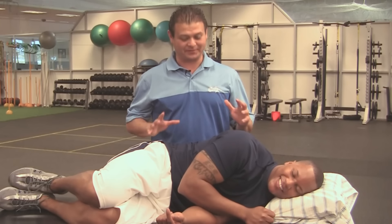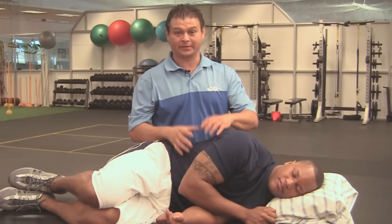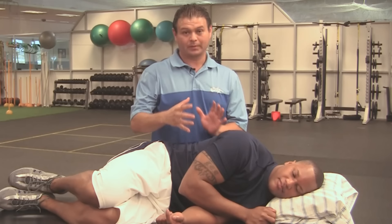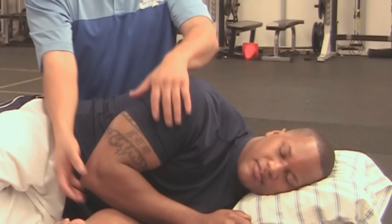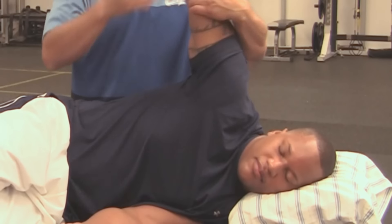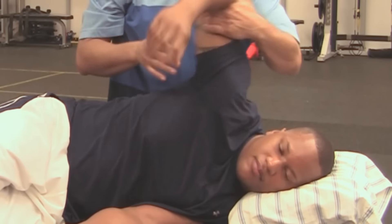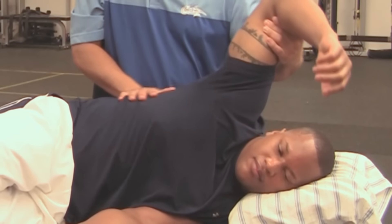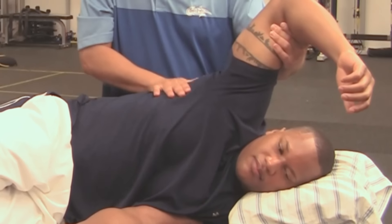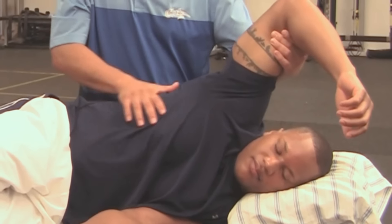Now I'm going to show you some techniques on the side. Once again, we're targeting the ribs — you want to get some mobility in the ribs to help alleviate the back so you can work on your posture. One thing I like to do is work on the ribs here. I can work on the lats, kind of get those loosened up, and I can feel the tightness in some of the ribs here, the rib cage.